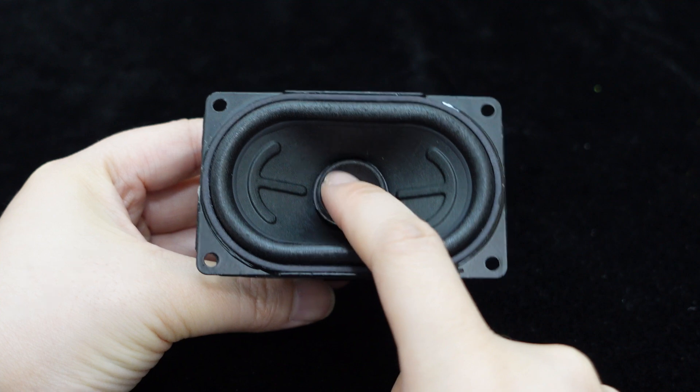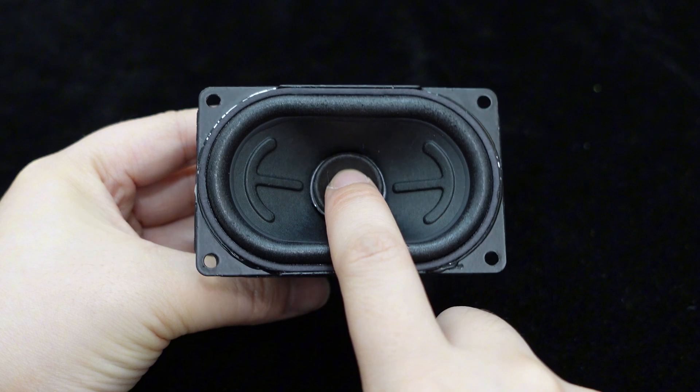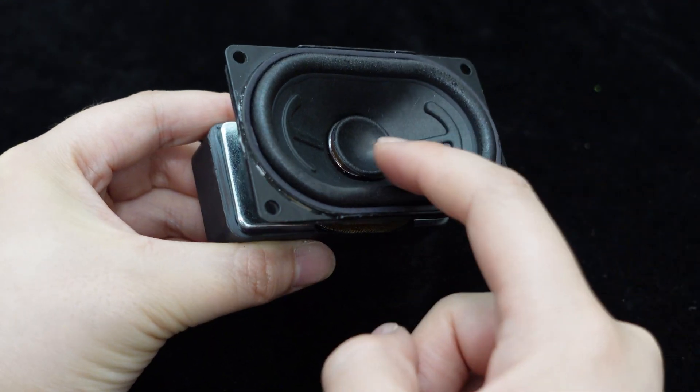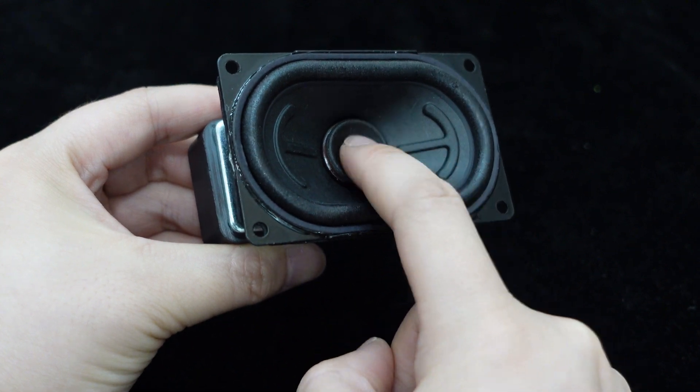The speaker uses a concave paper dust cap, which not only prevents dust from entering the speaker and extends its lifespan, but also maintains the normal operation of the driver unit, ensuring stable and accurate sound quality.